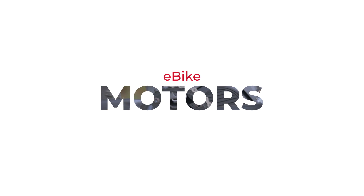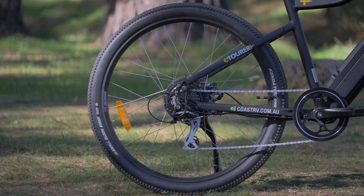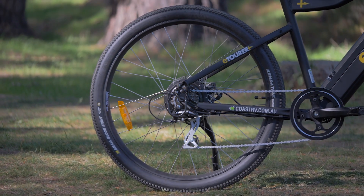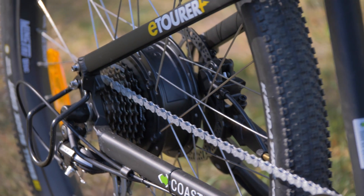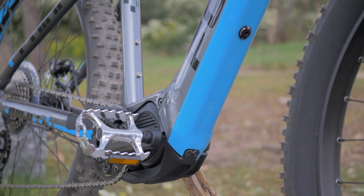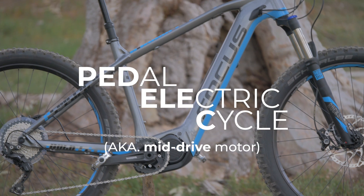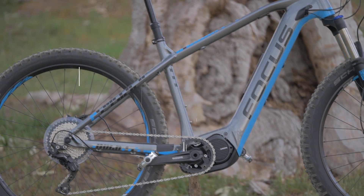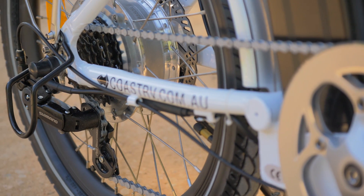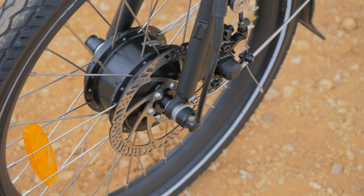You'll likely find the motor on your e-bike at the middle of the bike near the cranks, or at one of the wheel hubs, most likely the rear. There aren't significant differences in performance between the two positions, however there are some practical considerations. Pedelec motors save wear and tear on your wheels and offer a more natural ride feel, but are typically more expensive. Hub drive motors are cheaper, but can stress out components such as the wheel that they're attached to.